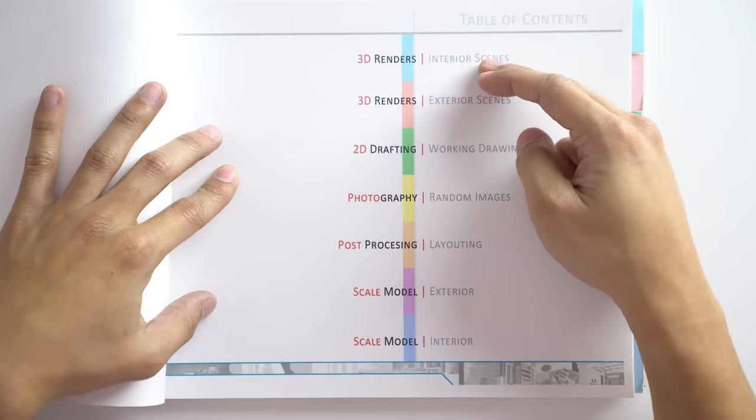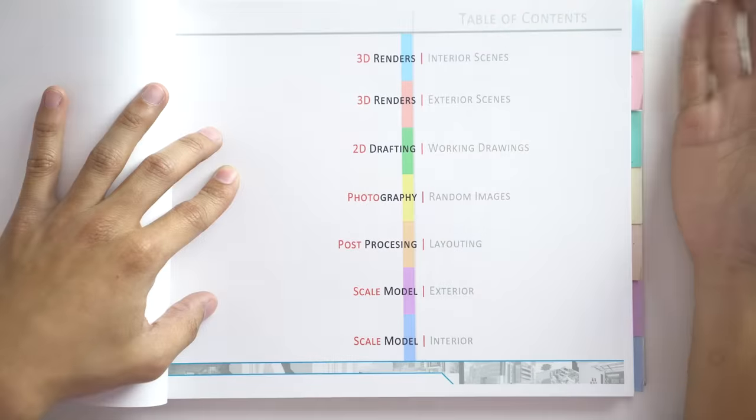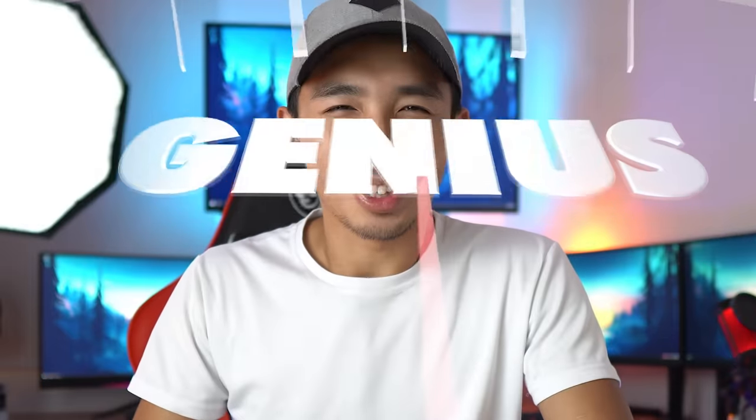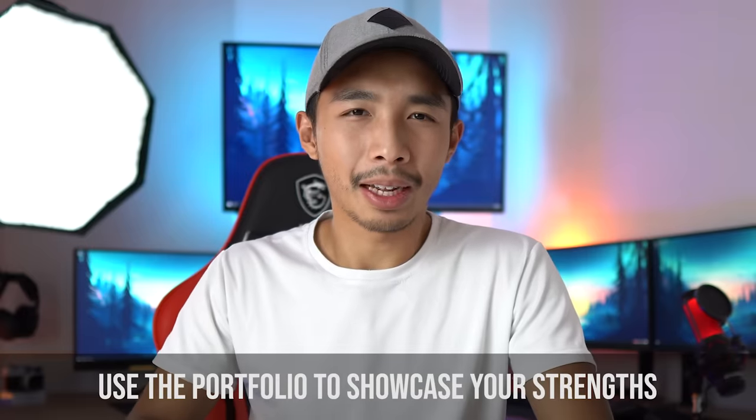For the table of contents I organized it with a color-coding scheme — each section has a corresponding color visible on the right edge of the portfolio. My logic was that architecture firms probably want an apprentice who is organized and creative at the same time, so what better way to show that than a creative table of contents. In hindsight it maybe makes no sense, but a good and creative table of contents will go a long way.